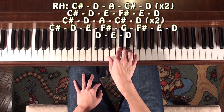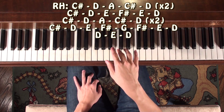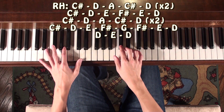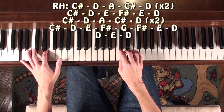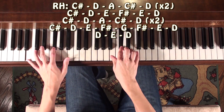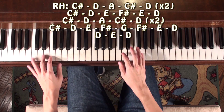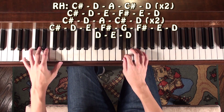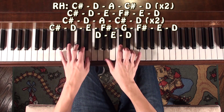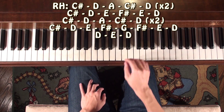So this time you're going to be playing C sharp, D, C sharp, going up by step — D E F sharp — then back down: E, D. Now you're just going to play this verse over again, and at this point you're going to go up to the G and then go down by step, and D E D.